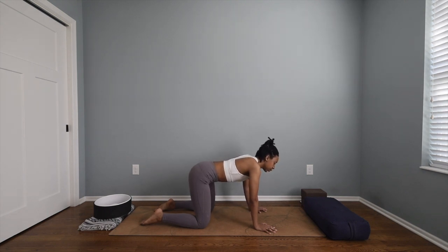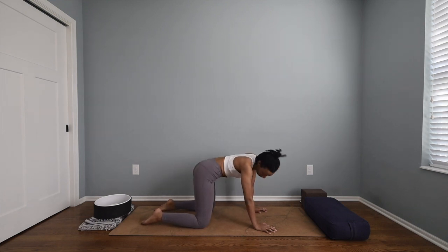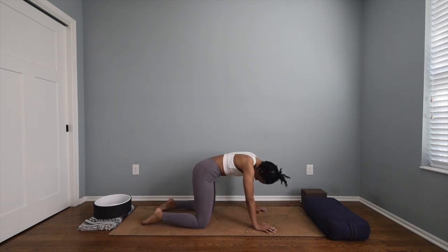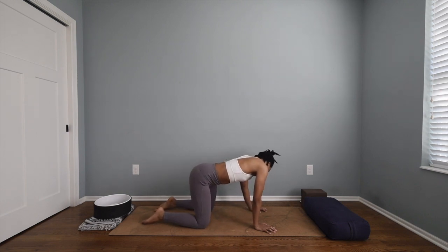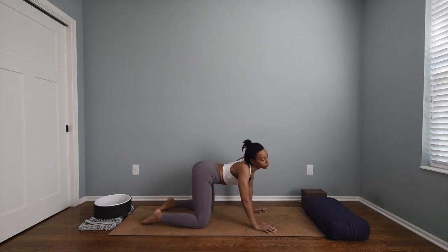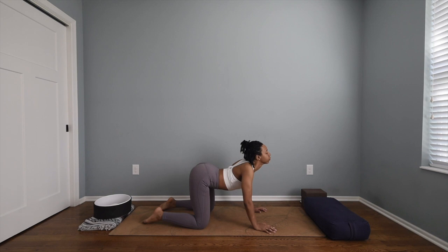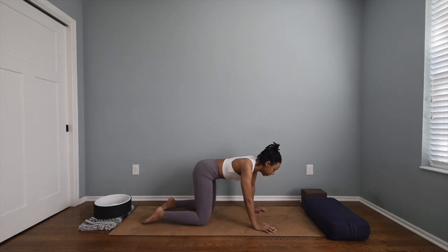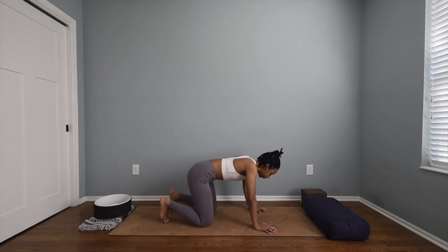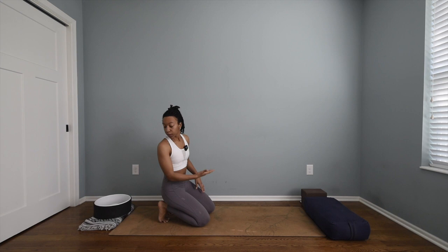Begin to take some turns and twists with your neck and your spine and your hips simultaneously. No rush, go at your own pace, you can switch sides if you'd like. Finding that neutral spine, tuck your toes and come to sitting on your heels.